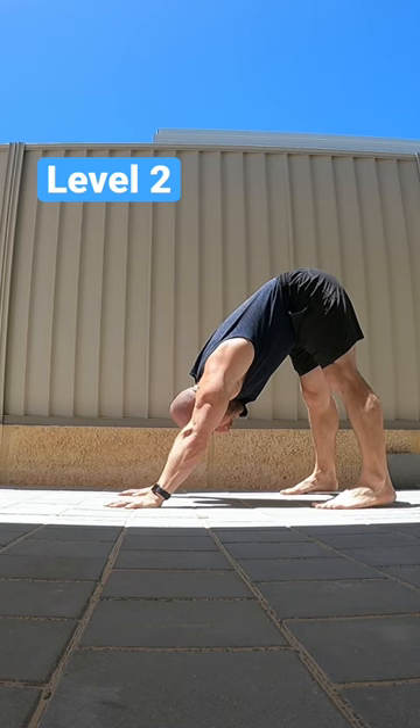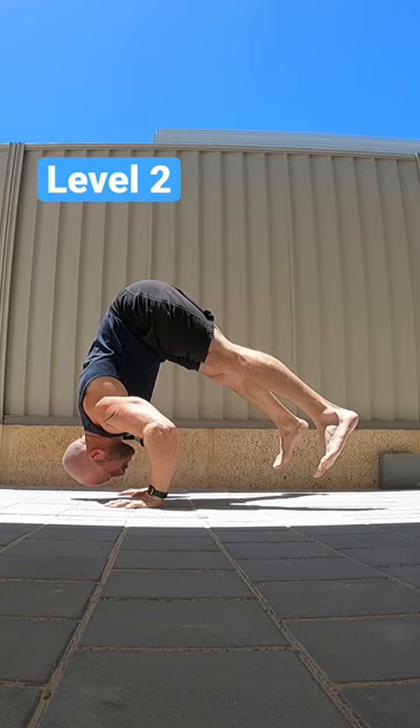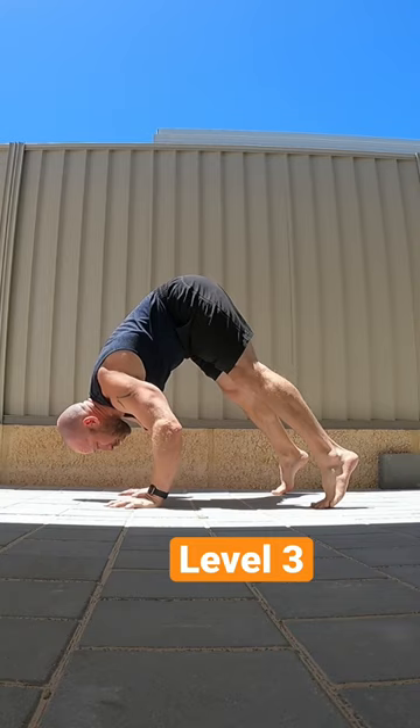Let's make it harder now — exactly the same thing, but as I come down to the bottom, I'm going to push my feet off the floor as I lift up. Then do that more, so feet come up higher.